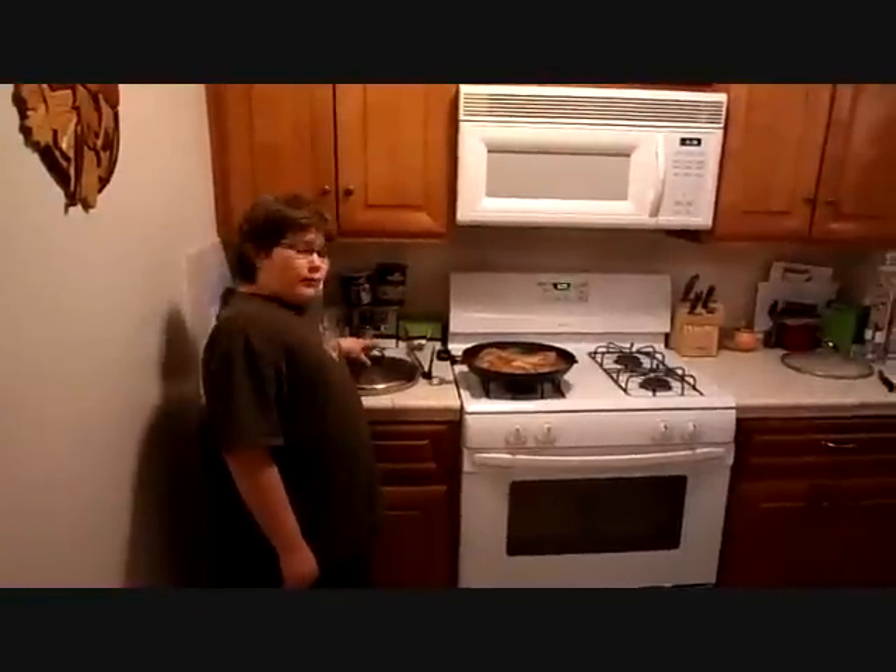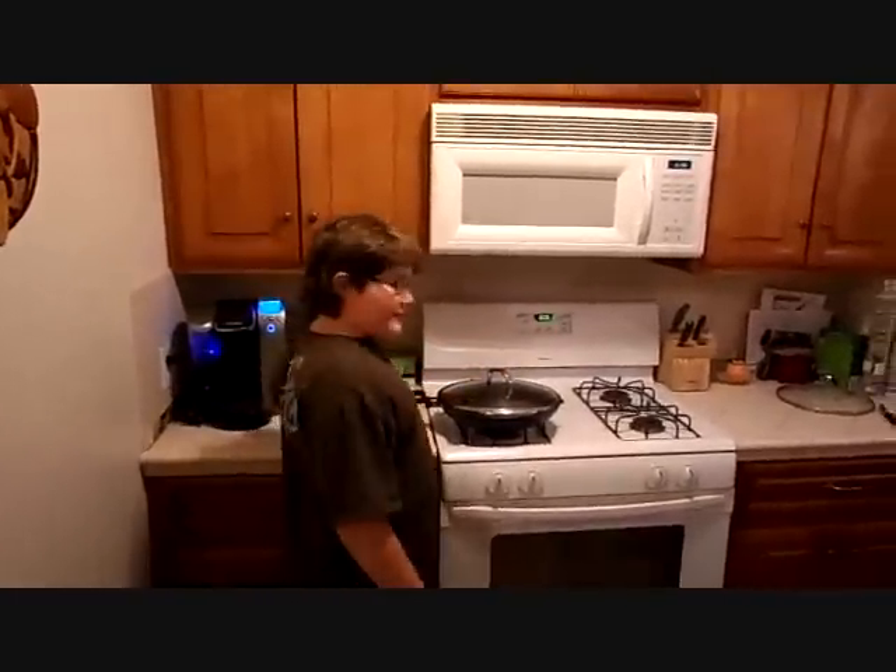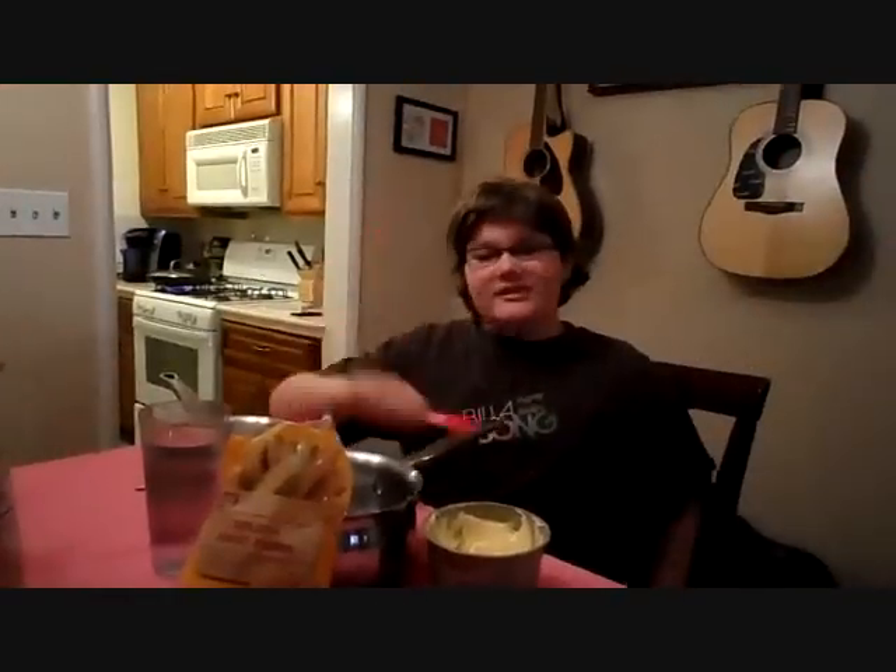We are going to want to cover this and cook it over a medium flame for 10 to 15 minutes, or until golden brown on each side. Let's get started on our corn and mashed potatoes.